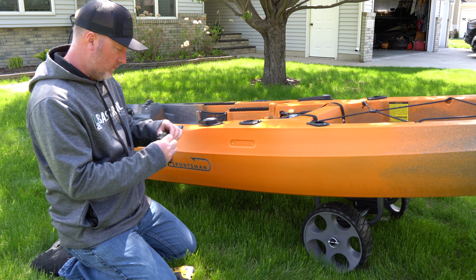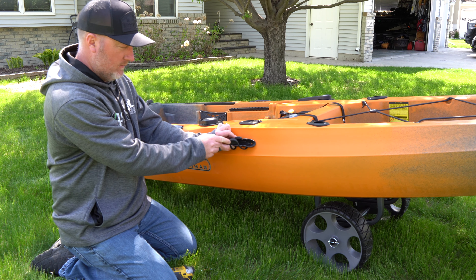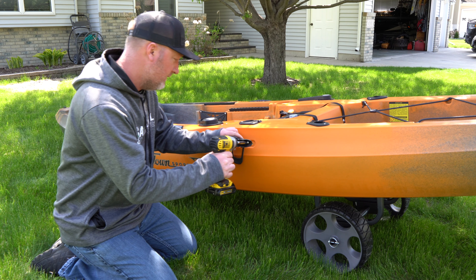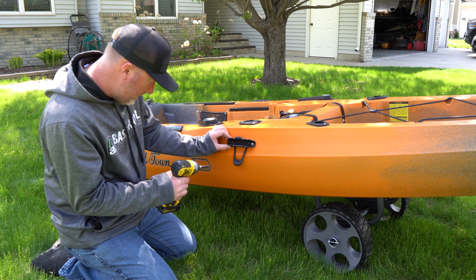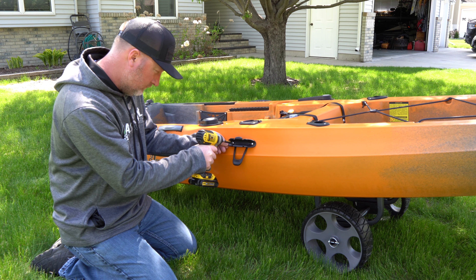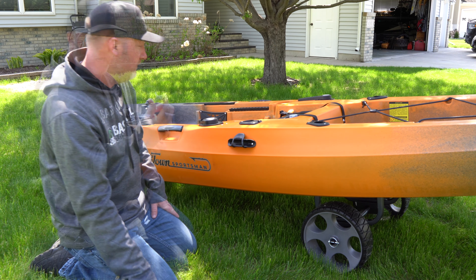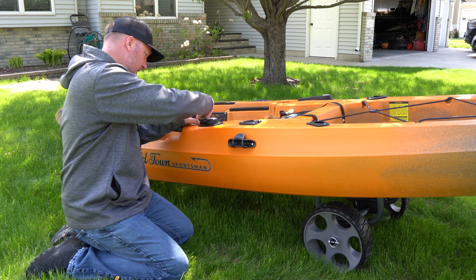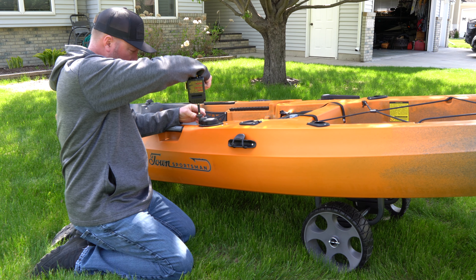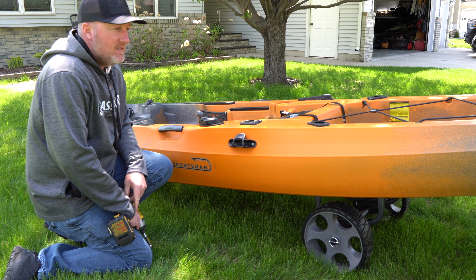We're gonna put this handle on so that the strap lifts up and over. Just two simple screws here. You don't want to over-tighten anything, so you gotta take it easy. That'll hold the paddle. Then put the bolt in and snap this piece on.